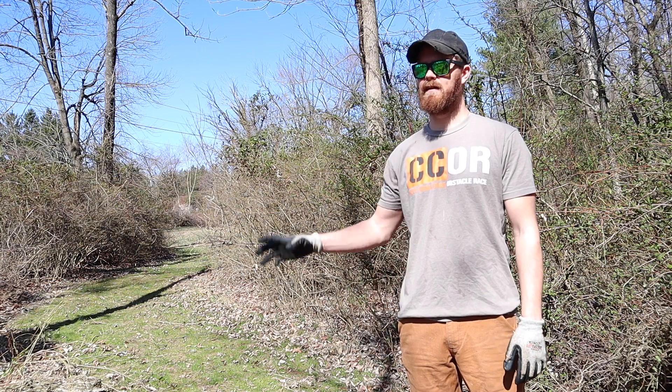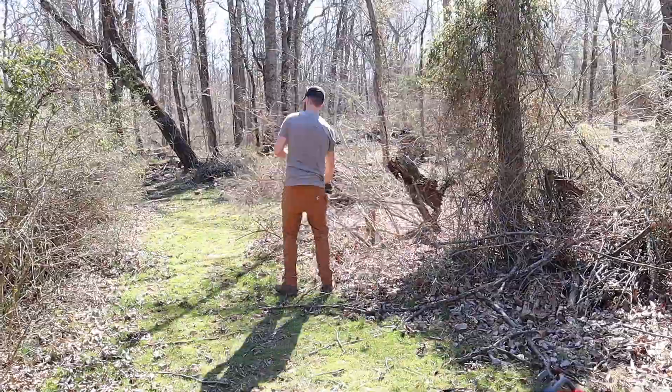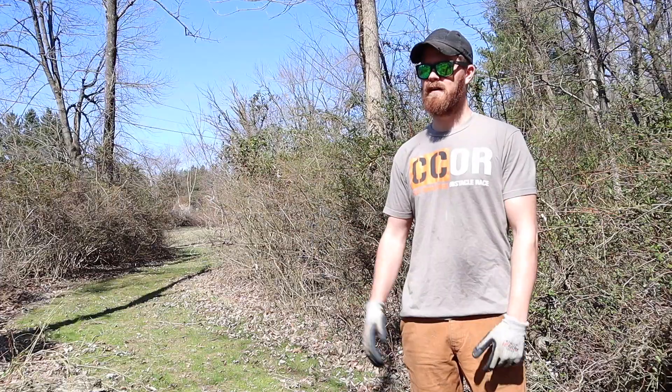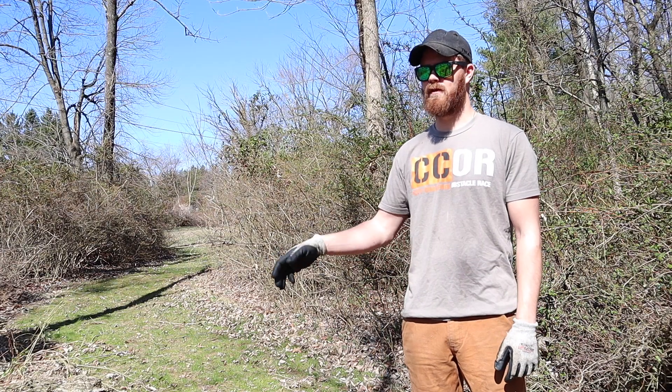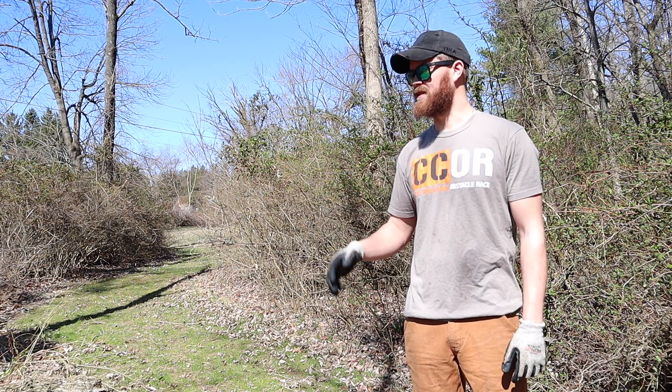First thing you want to do is make sure that any of the ground clearings around the tree are as clear as possible so you have an exit strategy. You want to make sure that you're not going to be tripping over something if the tree falls in the wrong way. We're just going to clear out some of the space here.